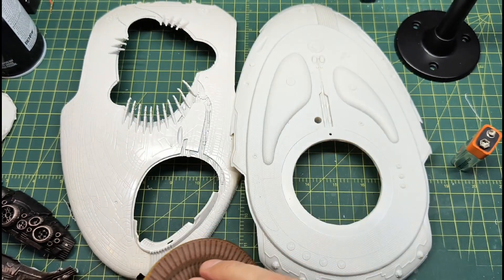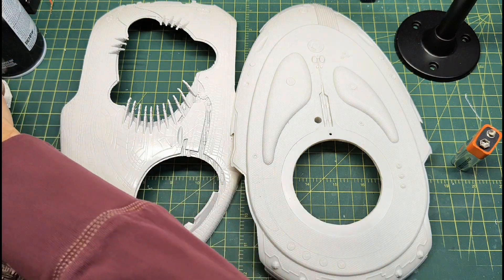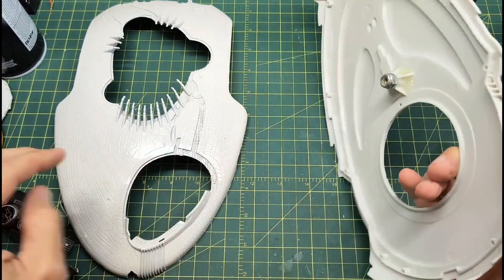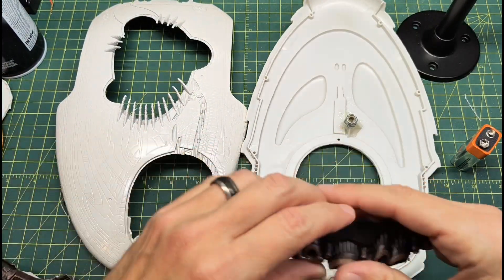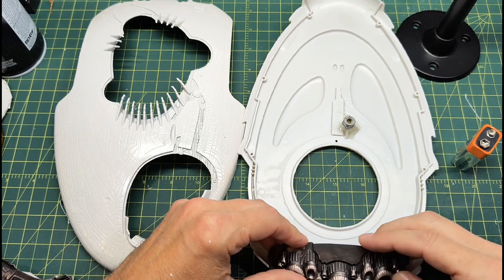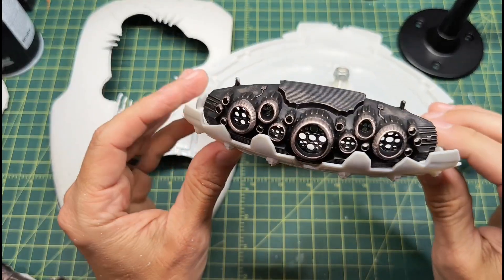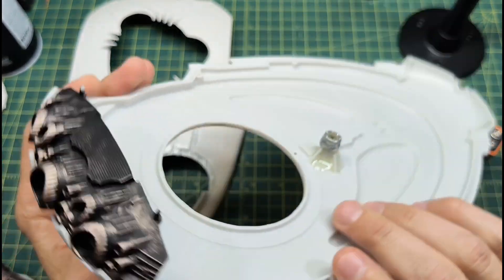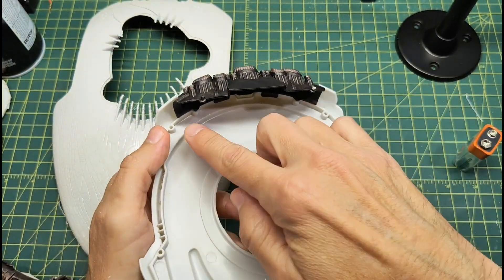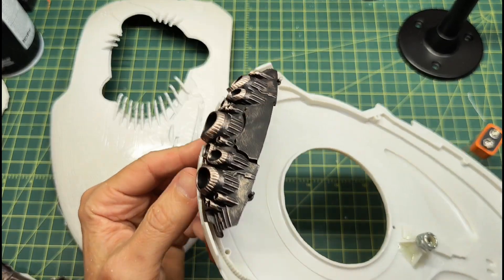I'm painting all the parts separately and then attaching them. I now have to figure out how to light the engines — the engine cluster will sit in here and I'll need to add lights and light block it. I'll probably build some kind of enclosure for the engine section. Once everything is painted and dried, I'll work on the fiber optics.